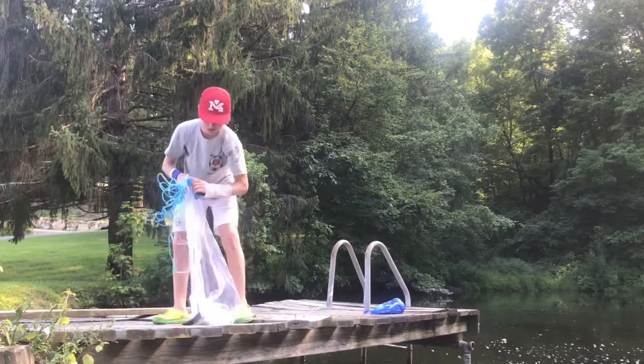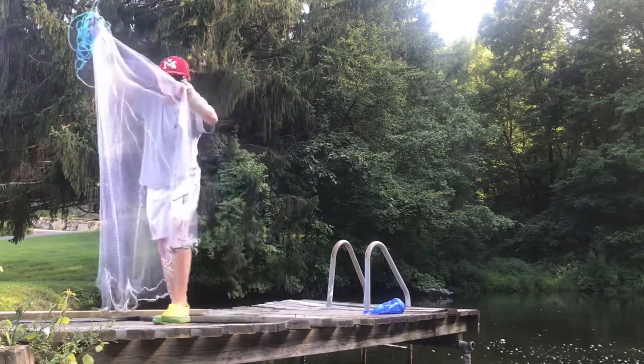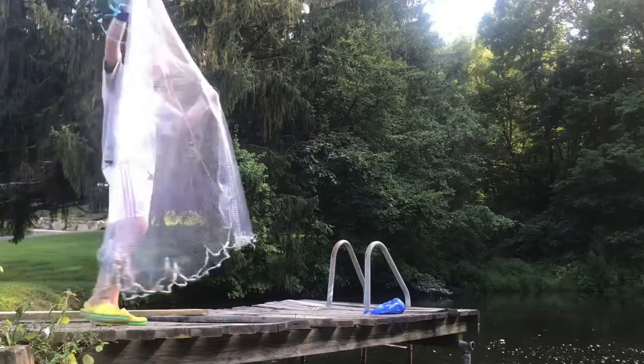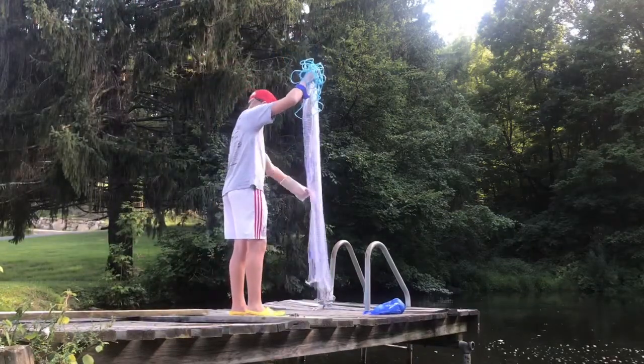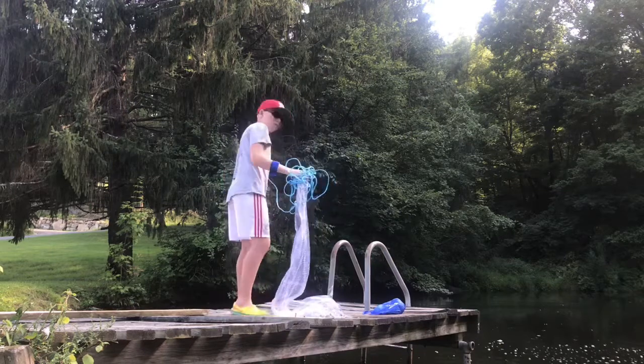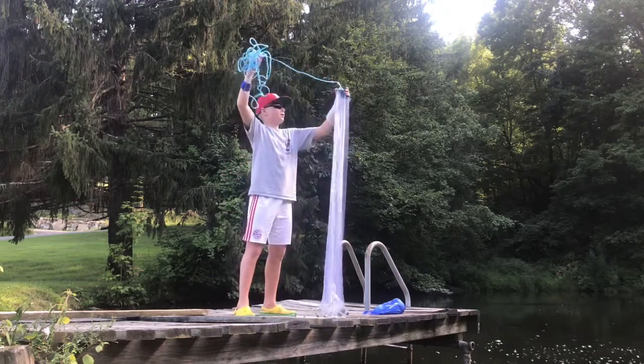And that is how you catch your bait if you don't have time to use a rod and reel to catch it. So you're just going to open it up, just shake him out. He just got down the dock, but I think we can catch another one.